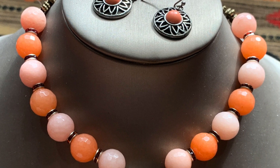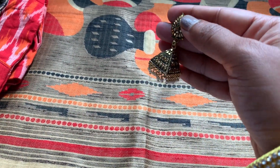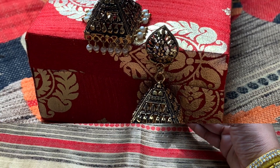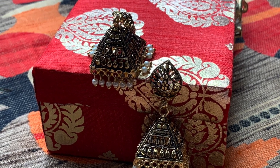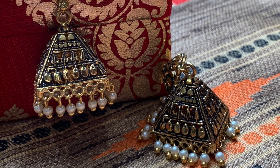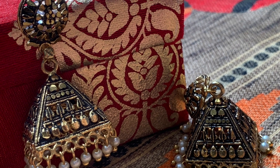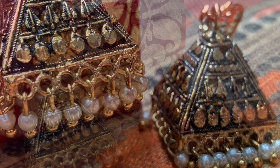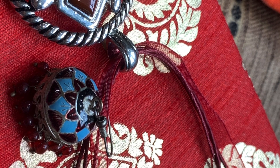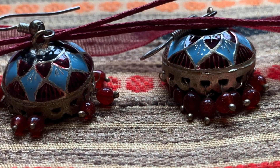Please let me know what you all think in the comments. Now let's move on to the other earrings — these are gold-design jumkis, not real gold. I love these jumkis especially with the beads at the bottom; they give a traditional, trendy, and awesome look at the same time. Here's the closer look. Nowadays just wearing earrings alone gives a neat and simple look, and you can pair them with a small pendant.